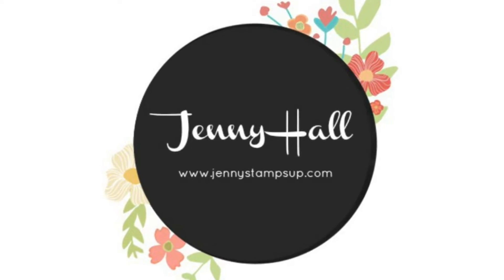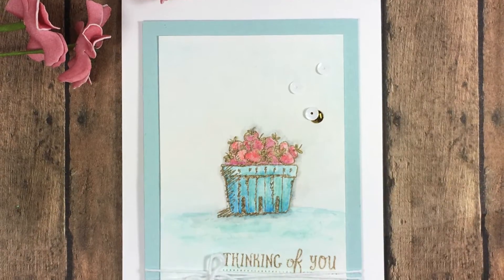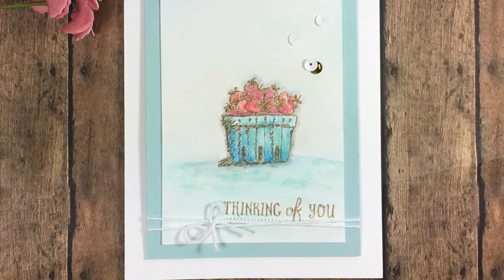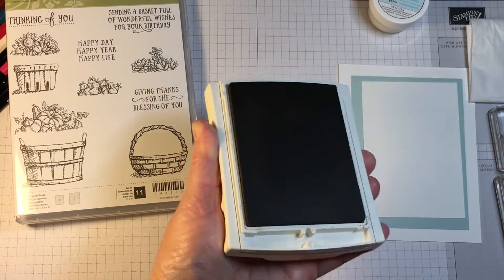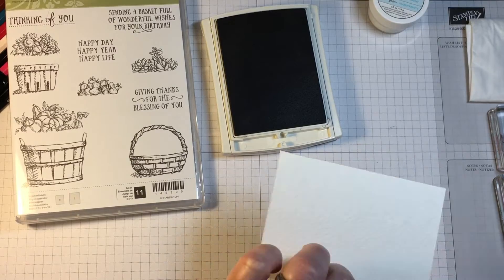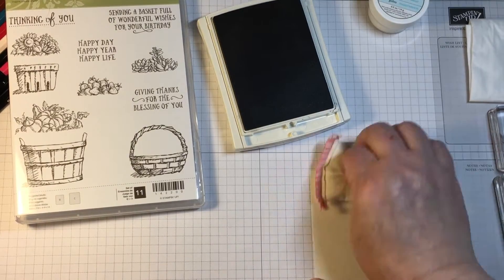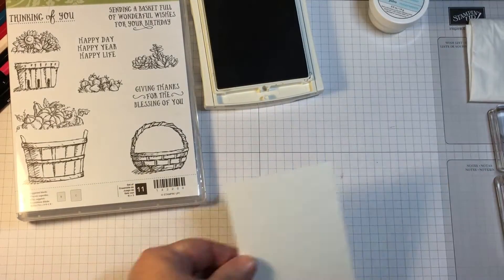Hello and welcome to my YouTube channel and blog. I'm Jenny Hall. Thanks for joining me for another card making tutorial. Today I'm going to share a card that I made that is a very simple watercolor card. I'm using the stamp set Basket of Wishes, which is a carryover stamp set from the 2016 Holiday Catalog.